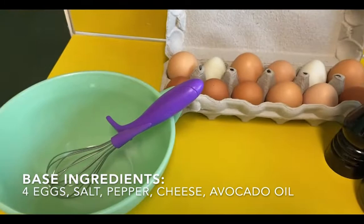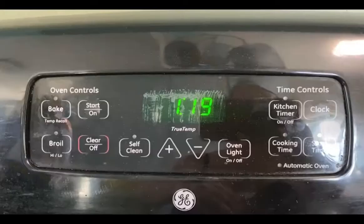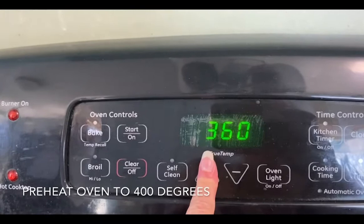So the base ingredients are just eggs, salt, pepper, and cheese. I use avocado oil to spray my pan, but you can also use paper liners. Preheat the oven to 400 degrees.